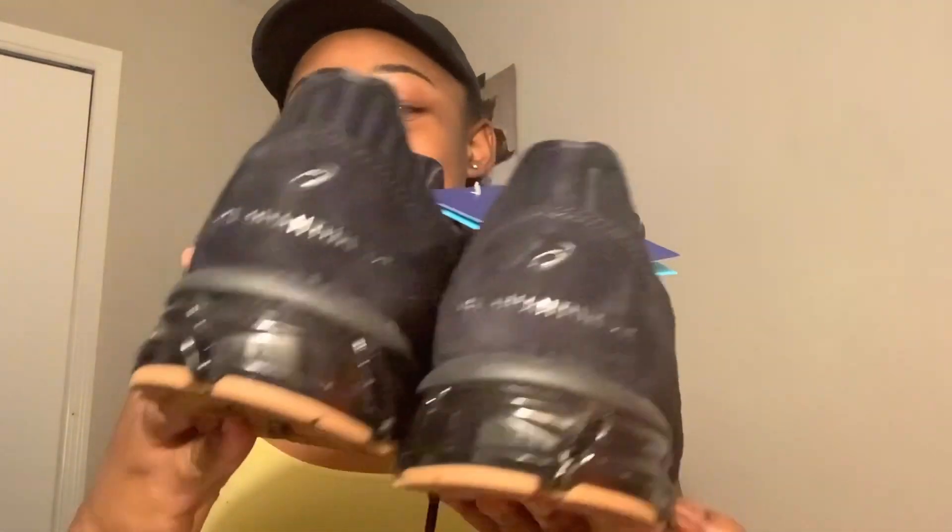It's a leather upper and rubber sole — this is really cute. It is so freaking cute. This is how they look.